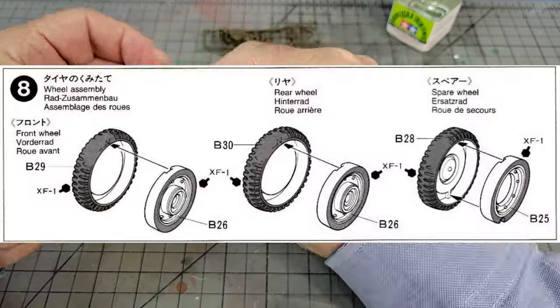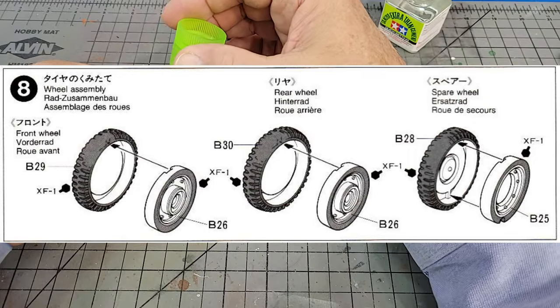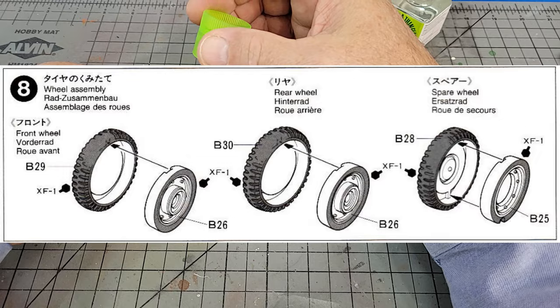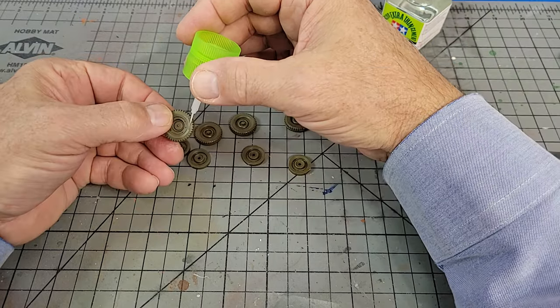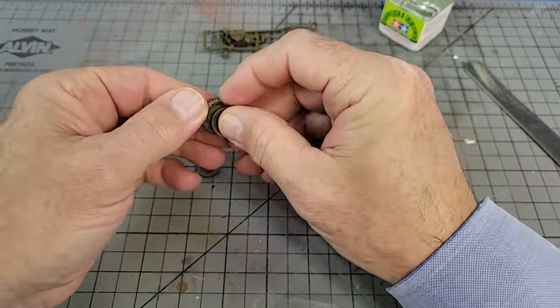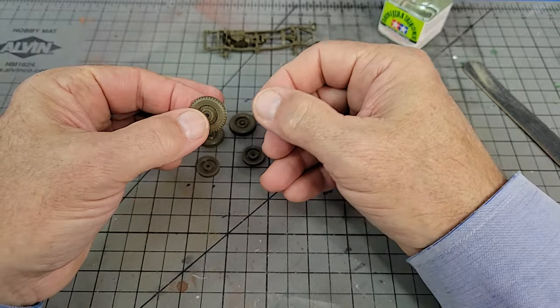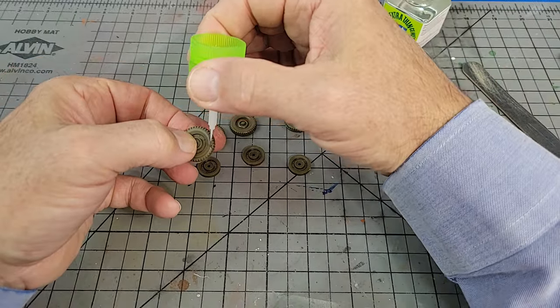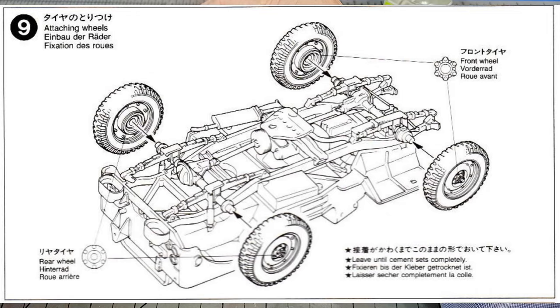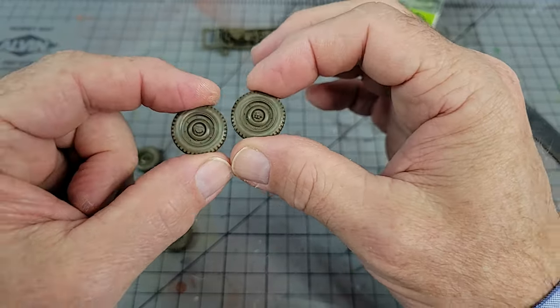For section eight there are five wheels — the four main wheels and a spare. The main wheels come in two varieties: front and rear. It's a very straightforward departure index, meaning there's a little tab and a notch and you just twist it around until it falls into place, then give it a dab of cement. For section nine, skip it, but you'll want to come back during final assembly because it details the difference between front and rear tires so you don't get them backwards.